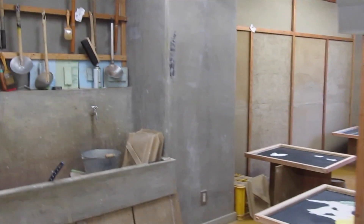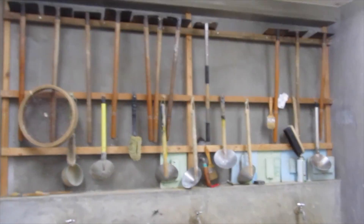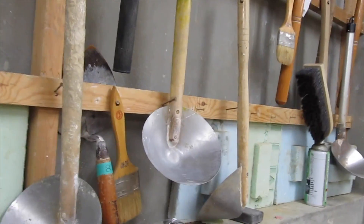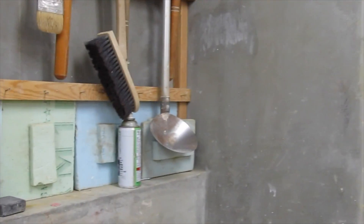And this is another classroom. We have all of our doodads to do our practice — these are typical tools you find on job sites. They fit into buckets really well. Brushes — very important.